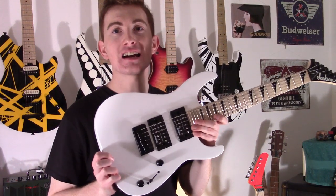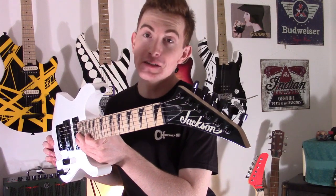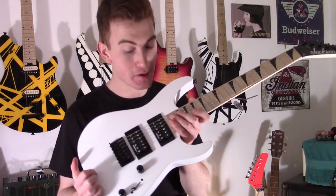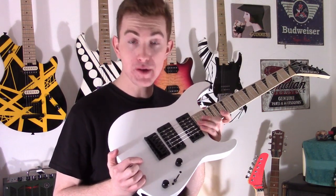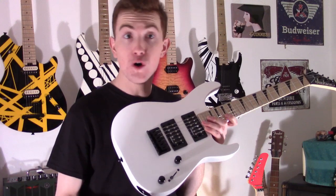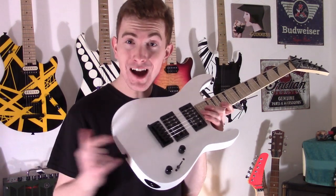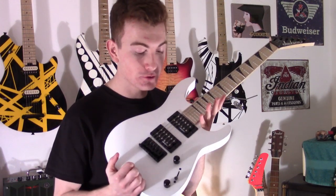I hold in my hands the Jackson Minion Soloist in White. This is so cool. Jackson sent this to me very kindly just to see what I can do with it. I think you'll have a lot of fun with it, and boy, I am. It's a really tiny little guitar designed for people who like to travel around, or if you have little ones in the family who you want to get started, which is very important. I highly recommend this guitar straight off the bat. It plays so well — it's absolutely awesome.